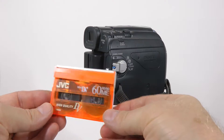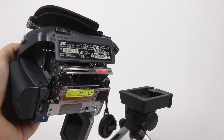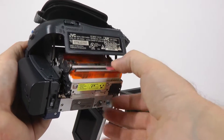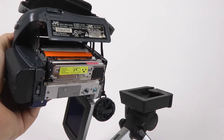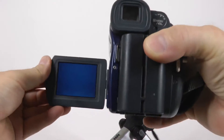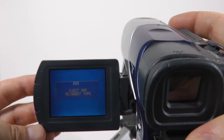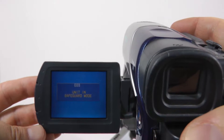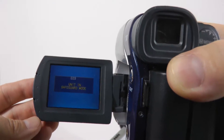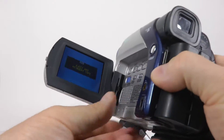Let's try loading the tape. And it says, if you can read it, E03 — unit in safeguard mode. Basically, the tape transport on this camcorder doesn't work. I thought, okay, I'm going to go and buy another one.